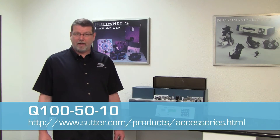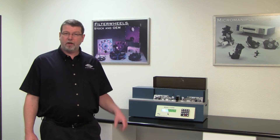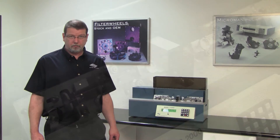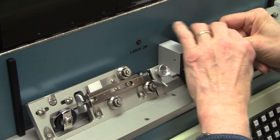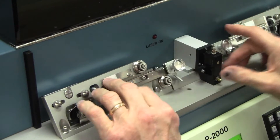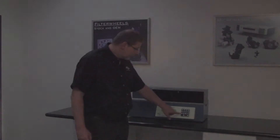In our first set of video clips, we used 1mm thick wall quartz glass, item number Q100-50-10. Sample program number 1 pulls a patch pipette with a short 4mm taper and a pipette opening of about 1 micrometer in diameter. Reloading the quartz glass capillary into the puller bar on one side, bring the two puller bars together and clamp the other side. The lid must be closed, program 1 is selected, and action!